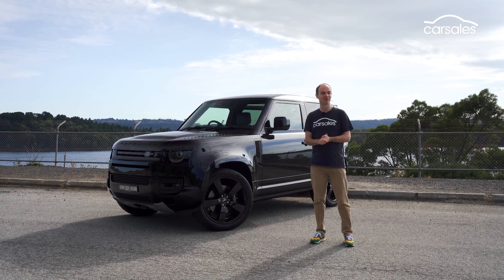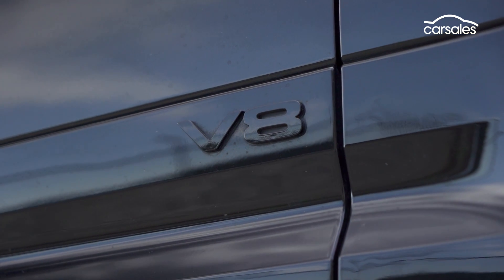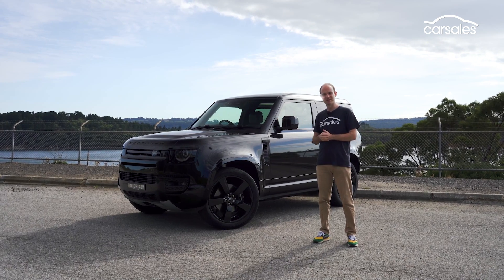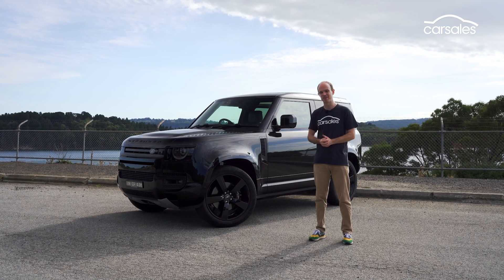There are two sides to this video. The first is to examine the car as a Defender 90 — the bits that are common to all variants — and then there's the stuff that's specific to the V8. If you've seen pictures or video of the Defender V8, you might assume that it only comes in black, but you can have white or bronze, or a metallic grey that's an extra $1,000.